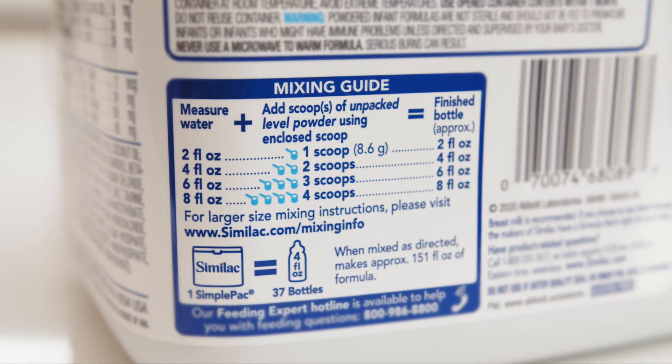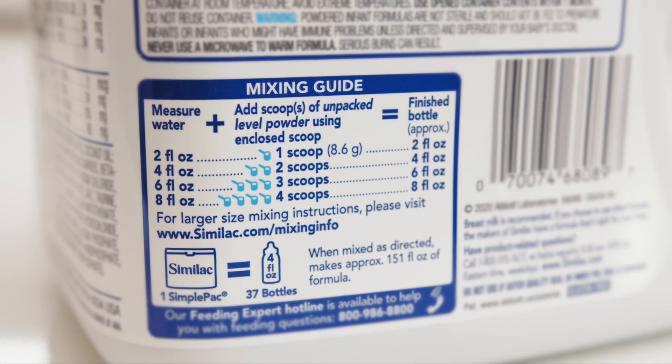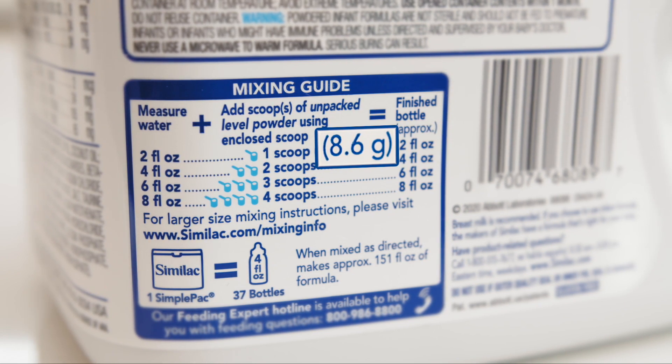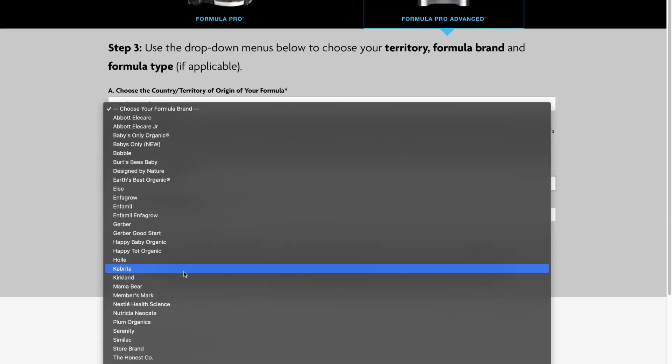Before conducting the test, it's important to understand that the Formula Pro dispenses formula based on a specific formula setting that ensures the machine dispenses the ratio of formula weight to 60ml of water printed on each formula package every time. We then assign a formula setting for every brand and type of formula that ensures the Formula Pro dispenses this formula-to-water ratio.